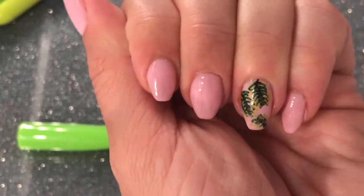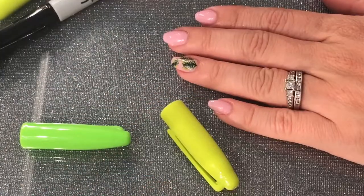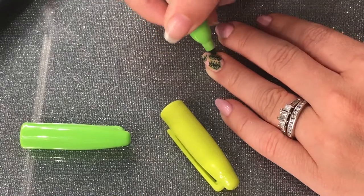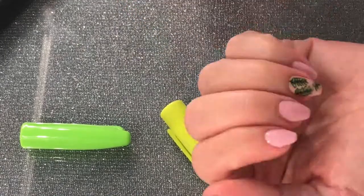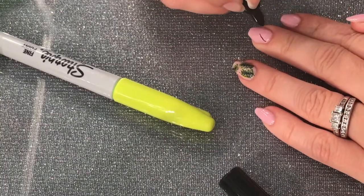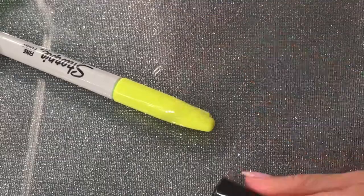If you feel like you need to make adjustments, you can just do that. I'm going in with a lighter green to lighten it up a little bit because it turned out a little too dark. Now I'm moving to the other nail, starting with the black marker.